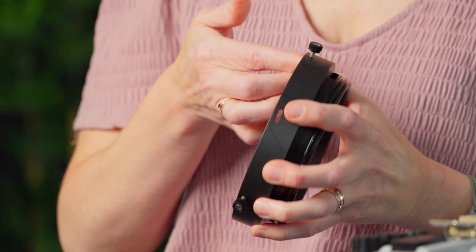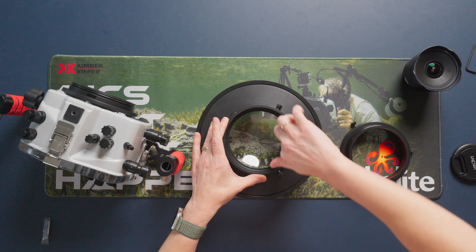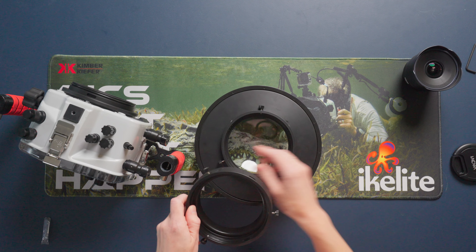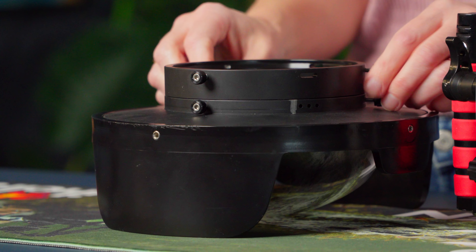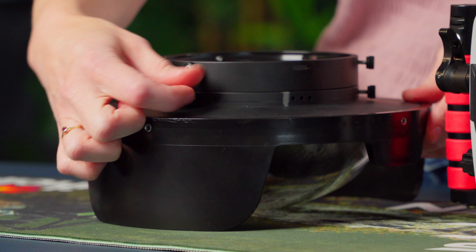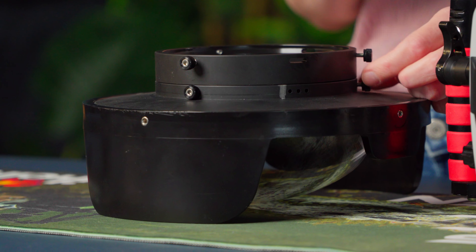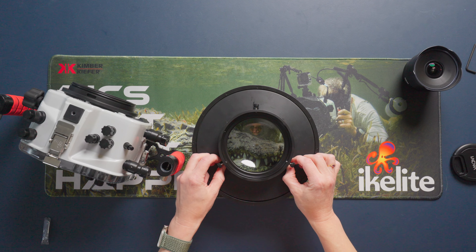I'll run lubricant around the sealing surface on the extension for where it's going to go into the housing, and then put some on the sealing surface of the dome port. Then it's really important that I line up all of the thumb screws so they're in the same position — that ensures they go into the correct pockets on the dome port and you get a good attachment point. I can just use my fingers to thread them back in; I don't recommend using a tool because that commonly leads to over-tightening, which can cause parts to become out of round or damage the thumb screws. Just tighten them until they stop.